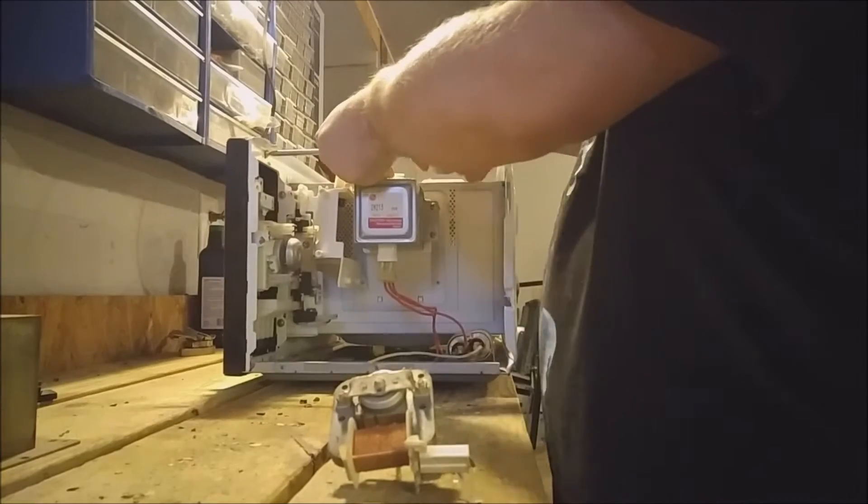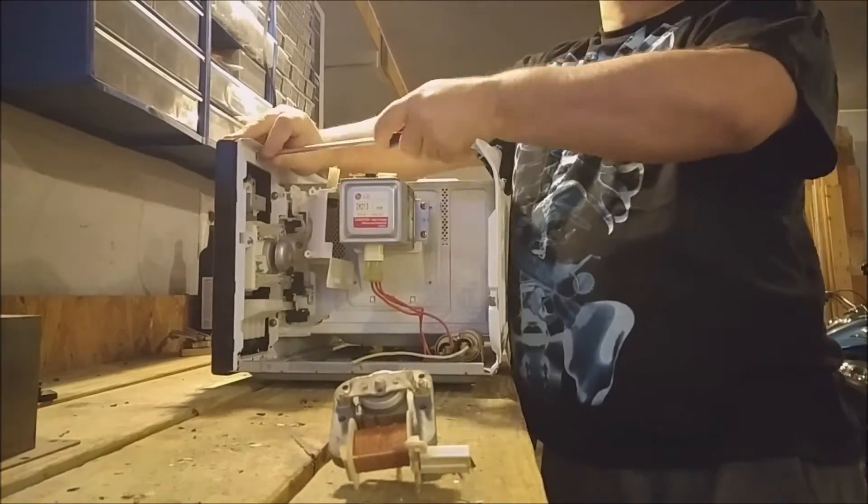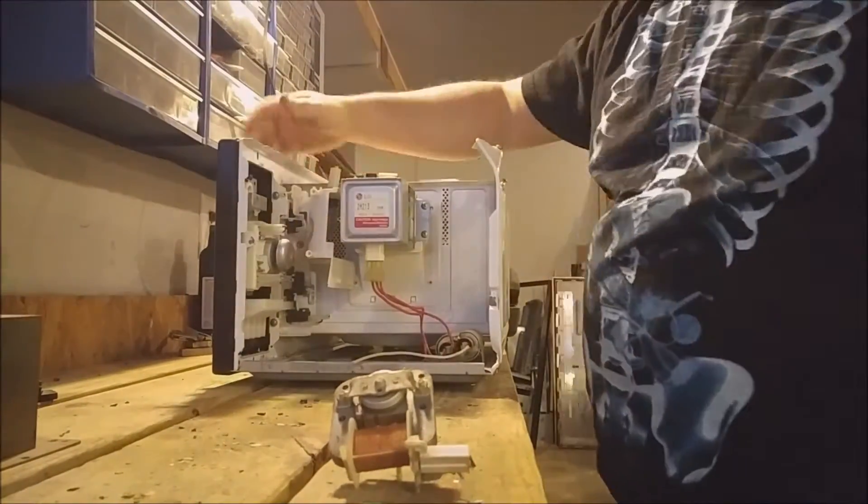Once all the components are removed from the microwave, the scrap yards will take the chassis itself as light iron.